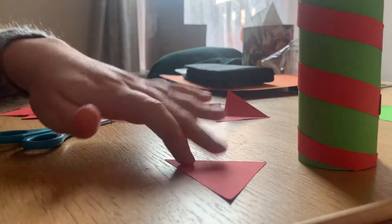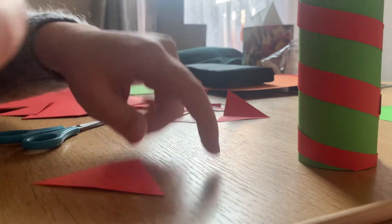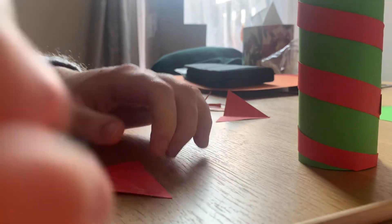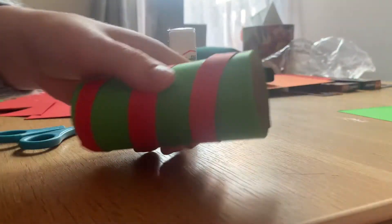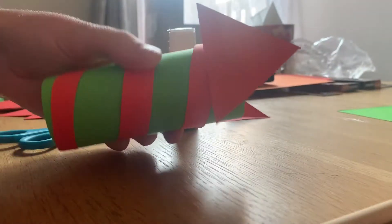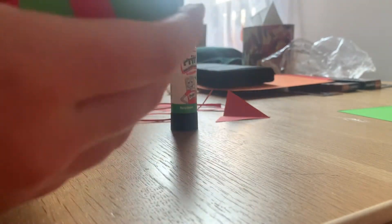Now it's time to glue your little arrows onto your cardboard roll. You only want to get the glue on the bottom half of your triangle, and make sure one of the points is pointing to the top. Stick it on one edge, and then do the same with the other triangle but stick it directly opposite on the other side.